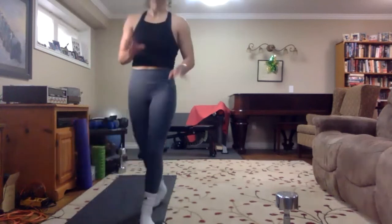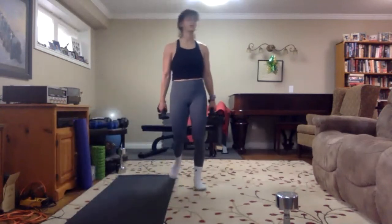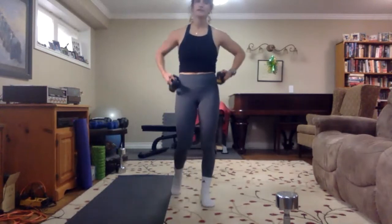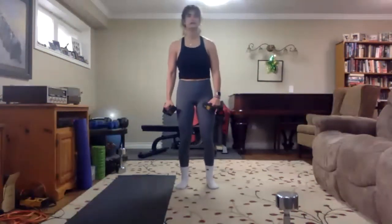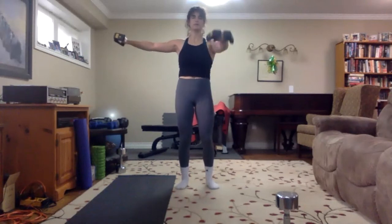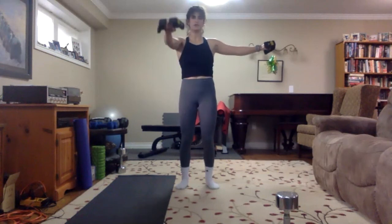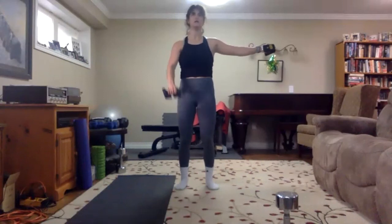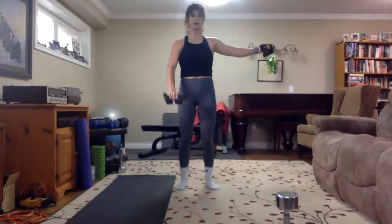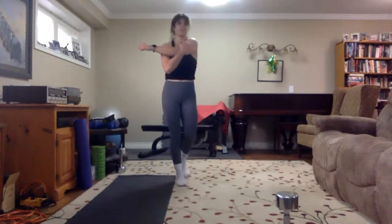Grab your light weights — last time with the shoulders. I'm doing it on the opposite side. If you're getting tired, maybe go for 8 and then switch, as long as you keep it even. Hold to the side, lift to the front — 3, 2 — we're up and lift. Push the weight away from your body. 8, 9, 10 — down on both, up and lift. 7, 8, 9, and 10 — come down.